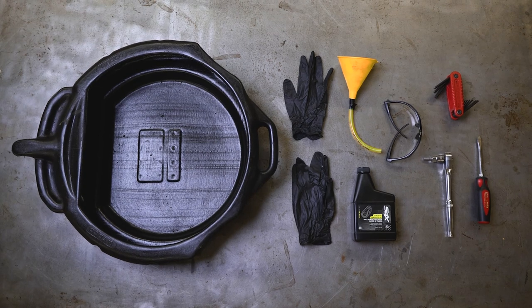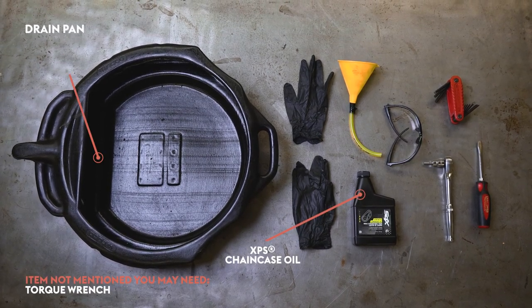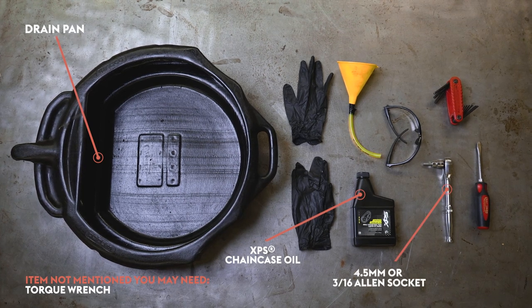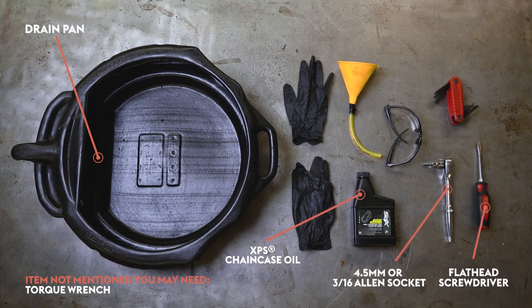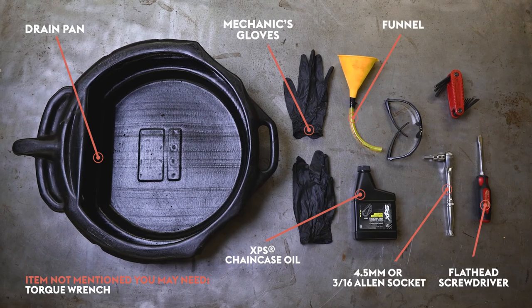Alright, let's look at the tools you'll need. You'll need chain case oil such as XPS, a drain pan, a four-and-a-half millimeter or three-sixteenths Allen socket, a flathead screwdriver, a funnel, a rag, mechanics gloves, and eye protection.